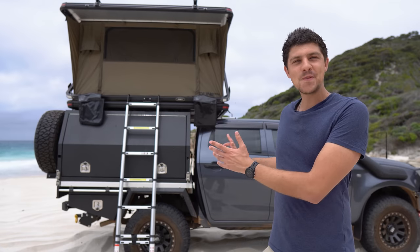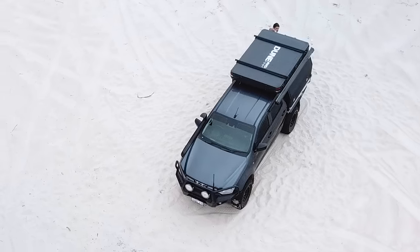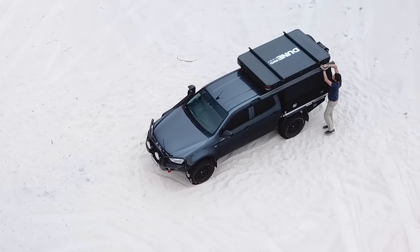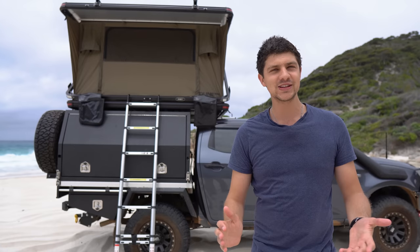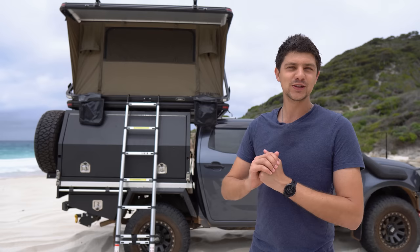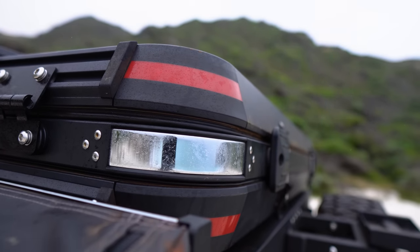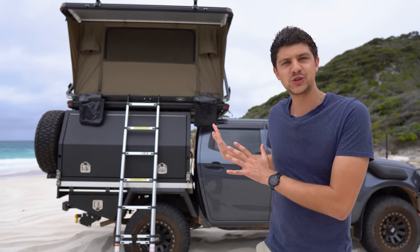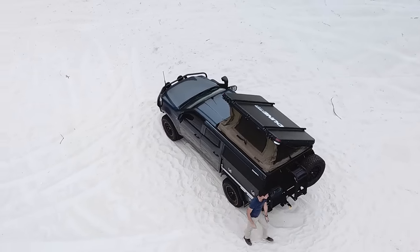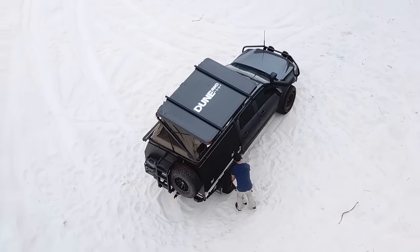Starting from the outside, the Nomad Deluxe measures in at 210 centimeters long, 140 centimeters wide, and when it's closed down it's 28 centimeters tall — and that's without the roof racks installed. That's pretty slim and it still fits in my garage nice and easily, which I am stoked about. As far as hard shell rooftop tents are concerned, there are some slightly slimmer models on the market. This one is slightly taller because of the way it opens up in two sections, which gives a bit more internal space as well as a few other benefits.